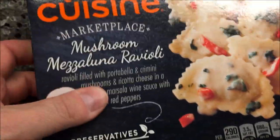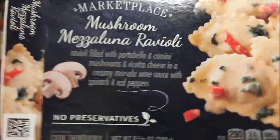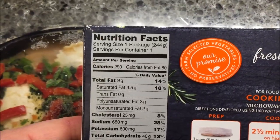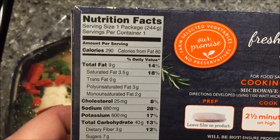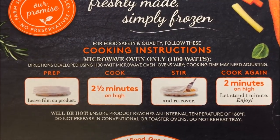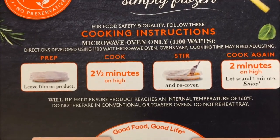With spinach and red peppers. It is 290 calories for the entire package — just double-checking — yes, 290 calories. Microwave only, so we're going to leave the film on the cover.